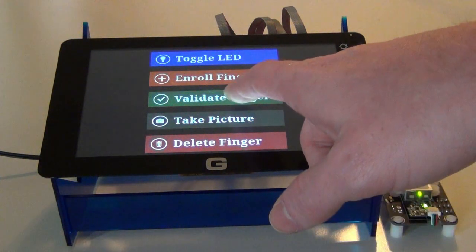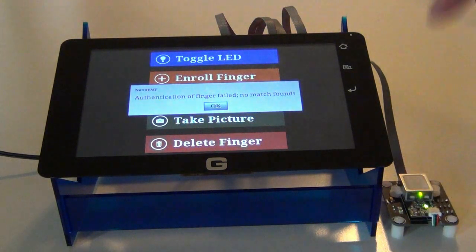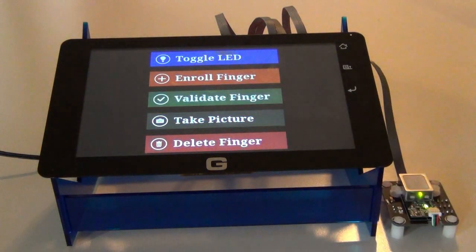Next we're going to go through and try to authenticate a finger. Starting off in this demo, I blank all of the definitions out so we're not going to be able to validate anything.